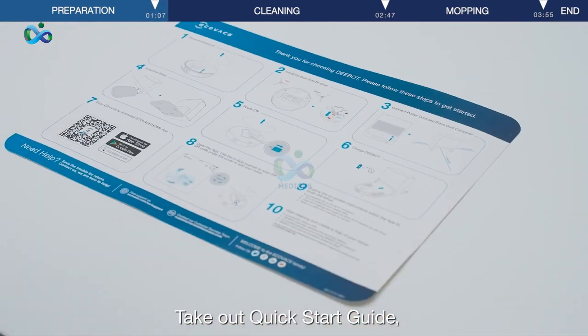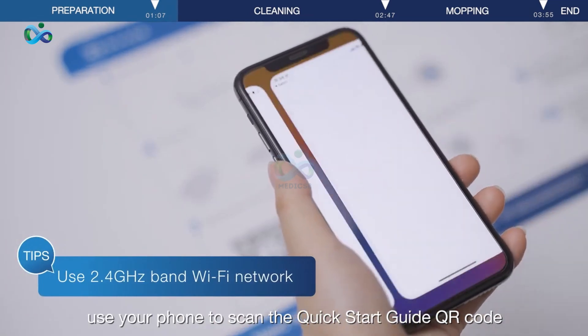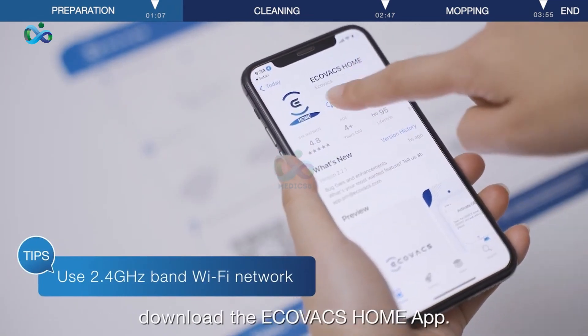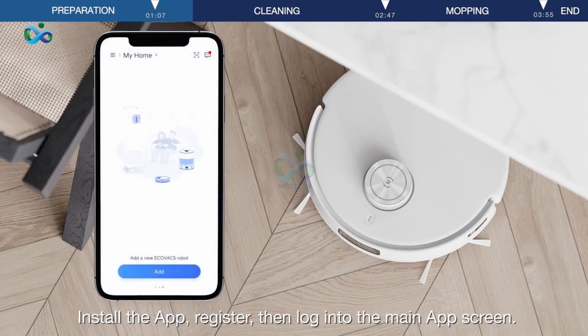Take out the Quick Start Guide and use your phone to scan the Quick Start Guide QR code. Download the eCOVAX Home app. Install the app, register, then log into the main app screen.